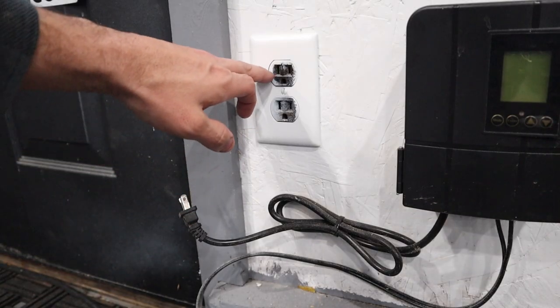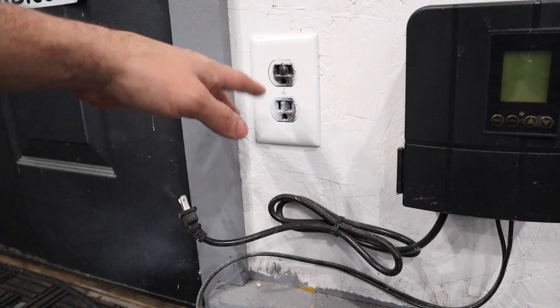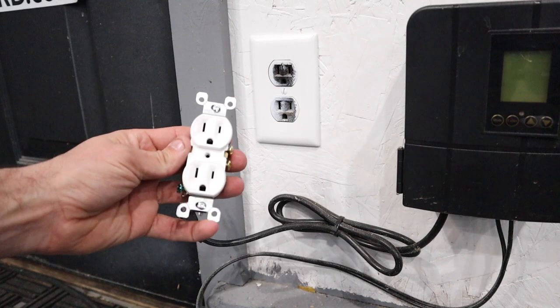So what we're going to do now is change our outlet out. I have this brown one that's been crudely painted over in white and we're going to swap it out for a fresh new white one today.